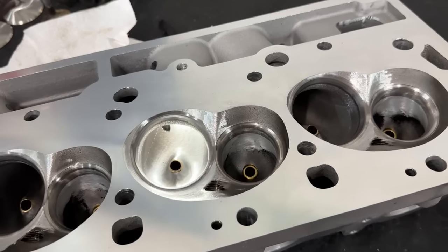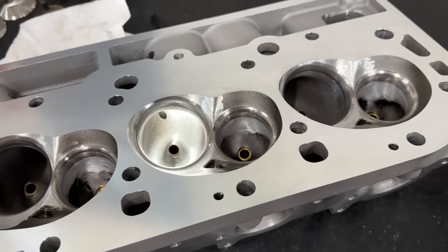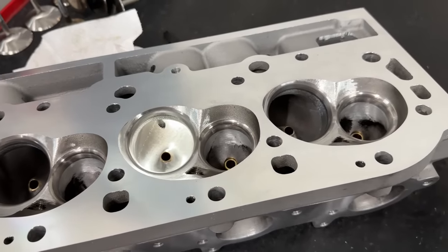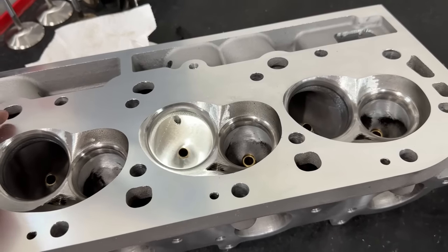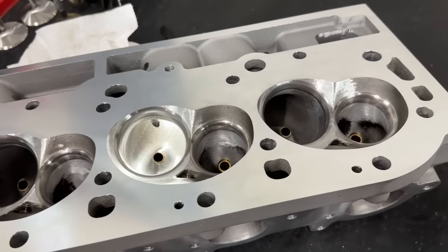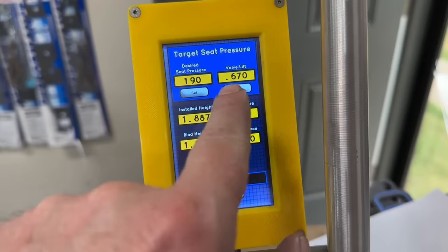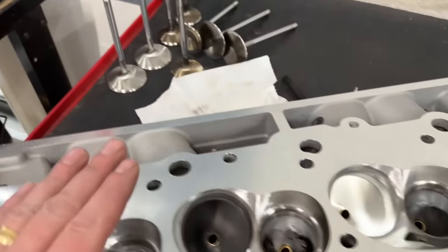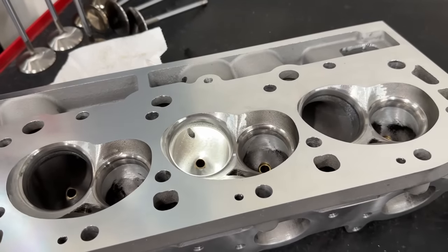I also changed the valve spring pressures for reassembly. Last time, the engine would go into valve float at 6,300 RPM no matter what head was on it, so you couldn't really evaluate peak power. This time I've set them up with stronger seat and open pressures: 190 pounds on the seat at 1.800-inch installed height, 490 pounds open, rated to 0.670-inch lift — which gives about 40-50 thousandths of clearance to coil bind. This gives us the best chance of avoiding valve float.